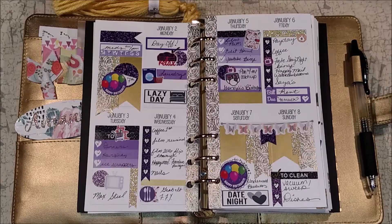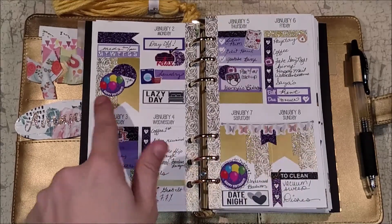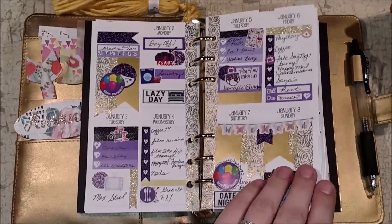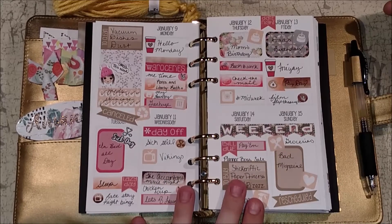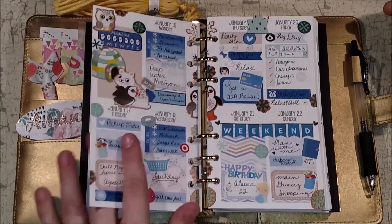It's a total mix of Watercolor Blooms and ANC stickers, some Once More with Love, Creating and Co, Mila Print Shop — just a hodgepodge. This was a leftover spread and I tried that banner thing that Nikki Plus Three does, and I really liked it; I just haven't done it again because it does take a bit of time.